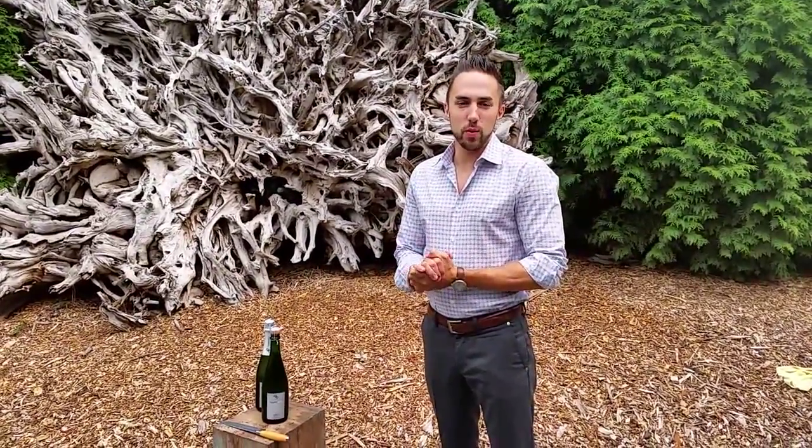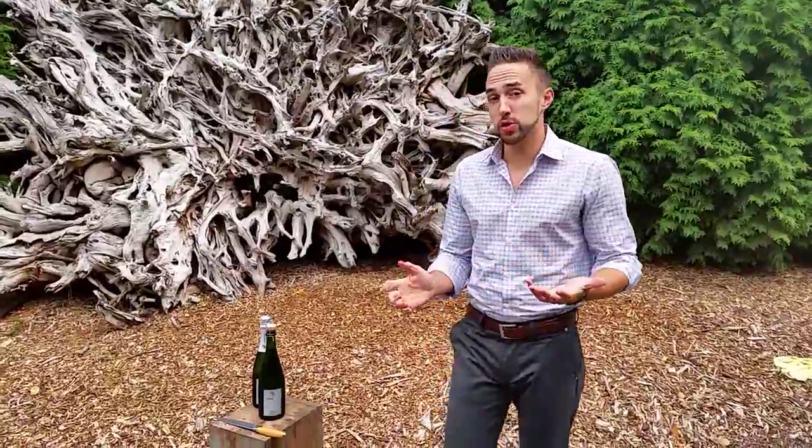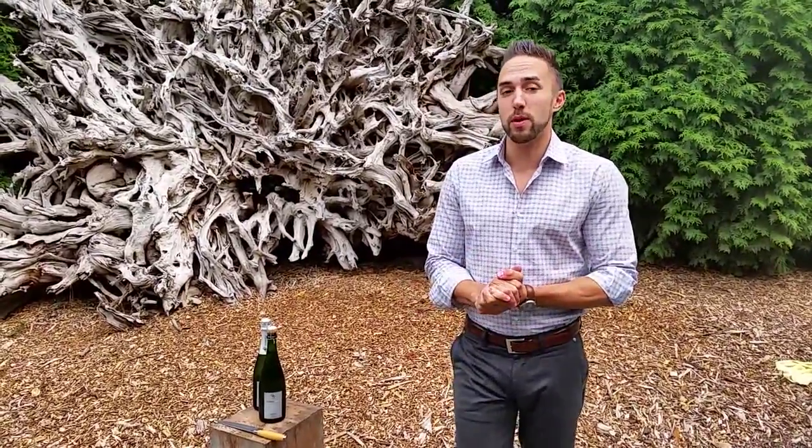Hello everybody, my name is Anthony Burke. I'm the wine director at Willow's Lodge and I am going to show everybody how to saber a bottle of champagne today.